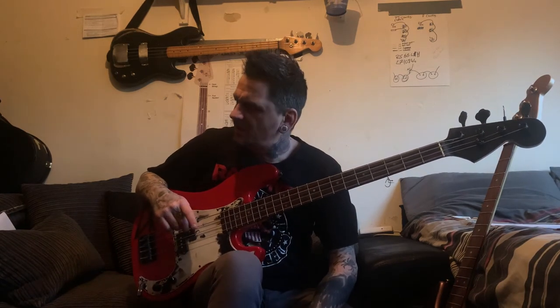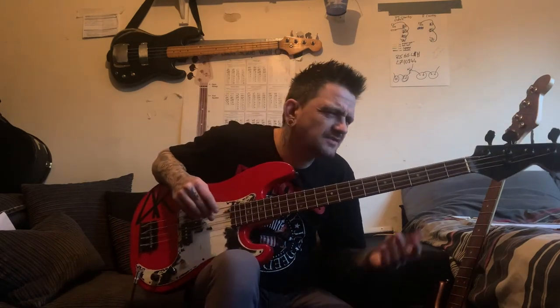Somebody asked me why I've got so many P-basses - they all sound different. I've got a PJ bass, this one, a red P-bass, an aqua blue P-bass, and a black one. They've all got different style necks as well - the black one's got a proper P-bass neck, the aqua one's got a jazz-style thin neck. The fretboards are different too. They all sound different - I think that's quite cool.